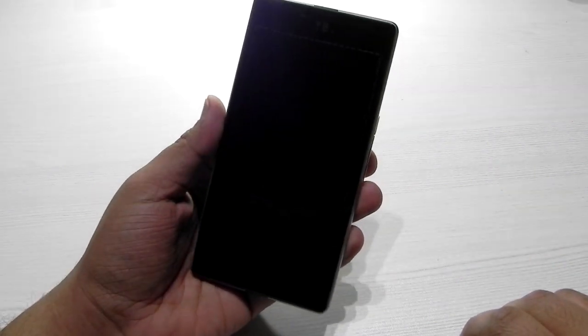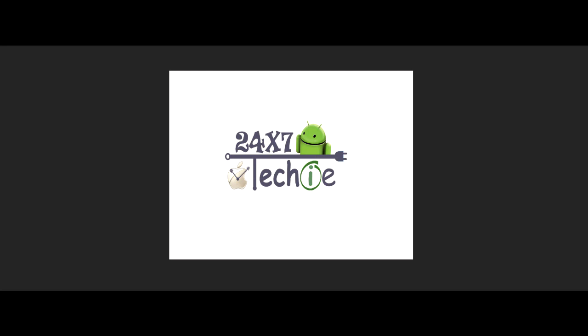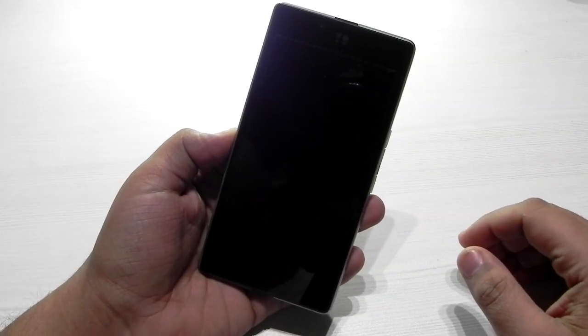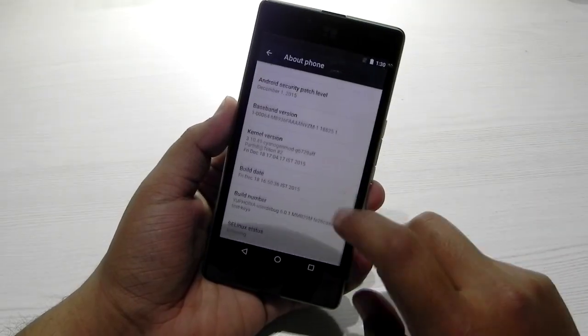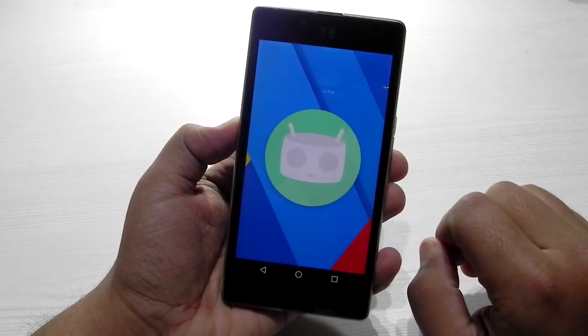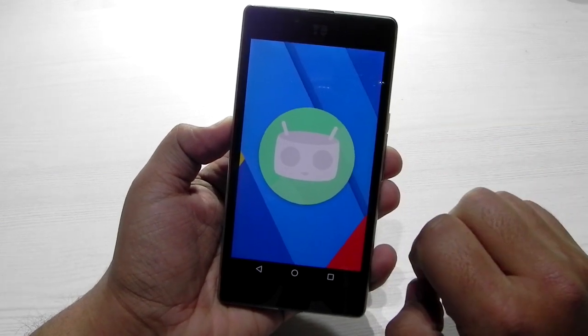The special ROM for the Euphoria is, as always, CM13 based on Android Marshmallow — the latest build. As you can see, it is Android Marshmallow and it is running on CyanogenMod engine, running very perfectly fine.